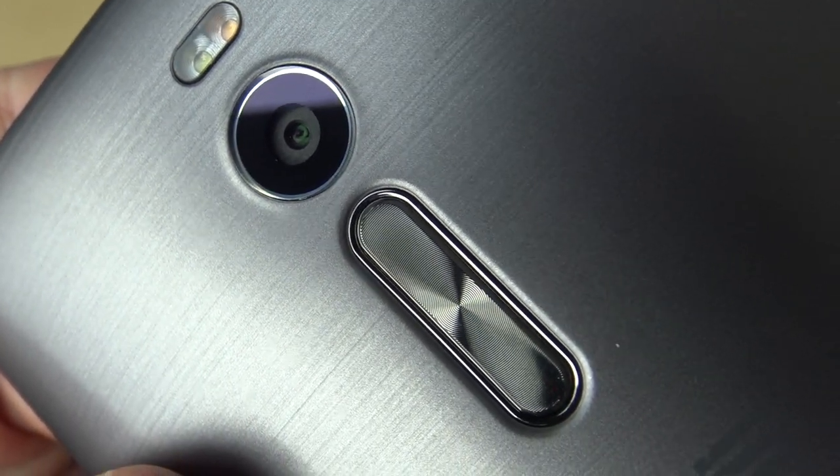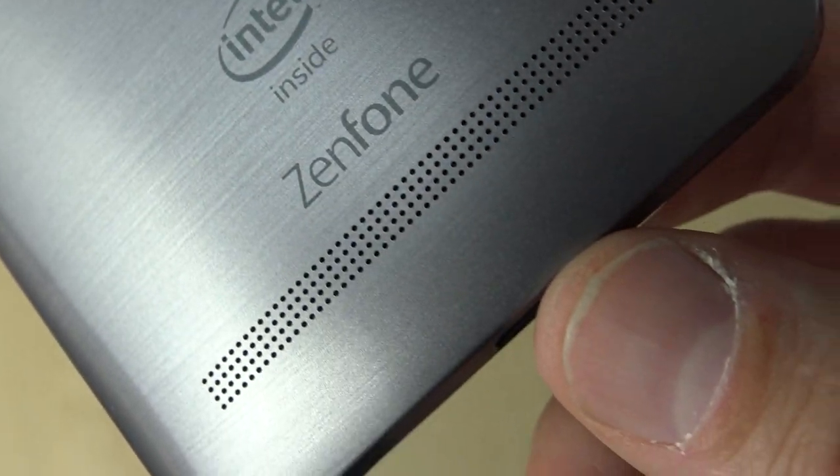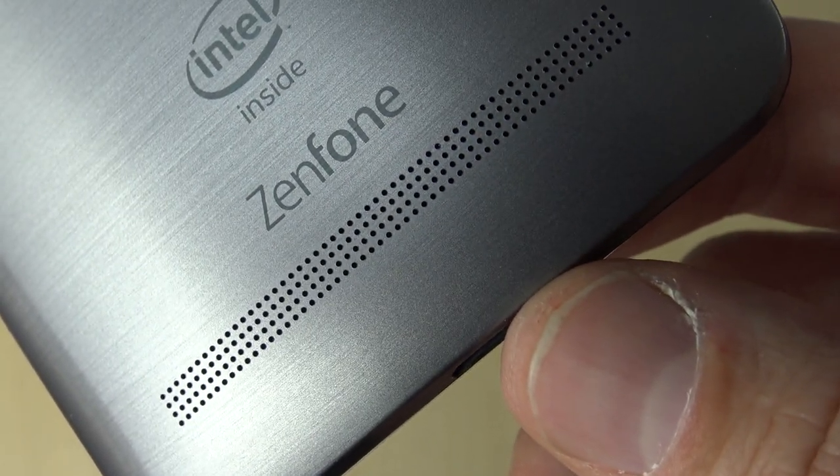And then, as you move down the device, you're going to see the ASUS branding, and then, eventually, that very large speaker grille and Intel branding. Unfortunately, that speaker grille does not cover an entire speaker — it's just a small amount on the side.